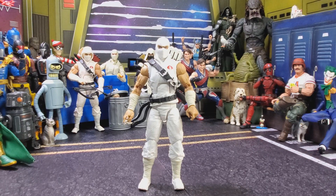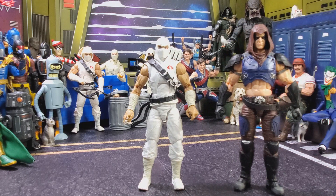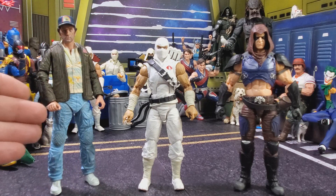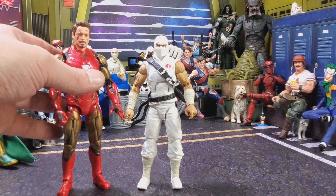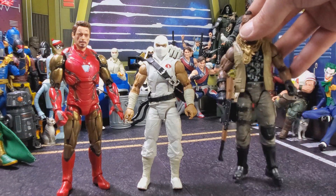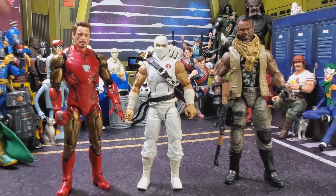For a size comparison: here we have him with the retro-carded Zartan, here we have him with the NECA Alien Brent, here we have him next to the Marvel Legends Iron Man from the 2-pack, and here we have him with the kitbash G.I. Joe Classified Mr. T.